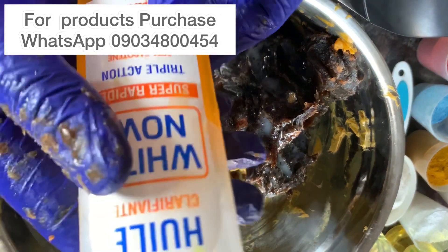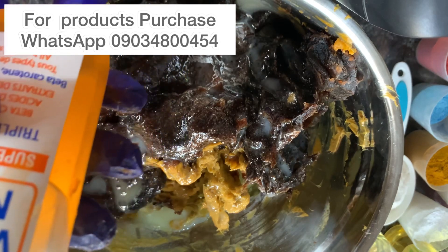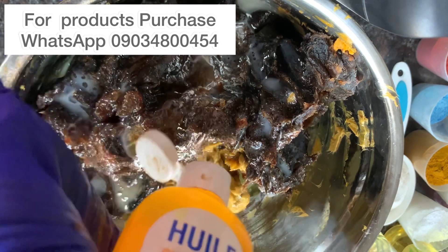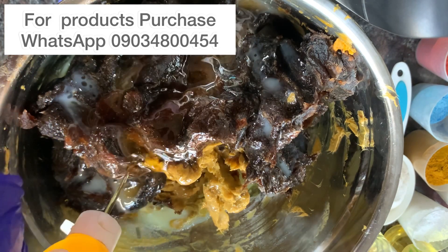The next oil I'll be adding is White Now oil. This oil contains beta-carotene and fruit acid — it's going to help brighten the skin, exfoliate the skin, and lighten the skin at the same time. I'm going to pour in everything since I only have about half of this left.